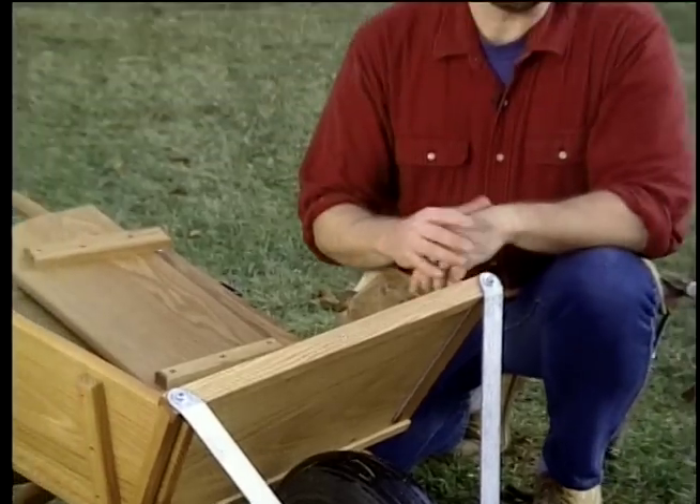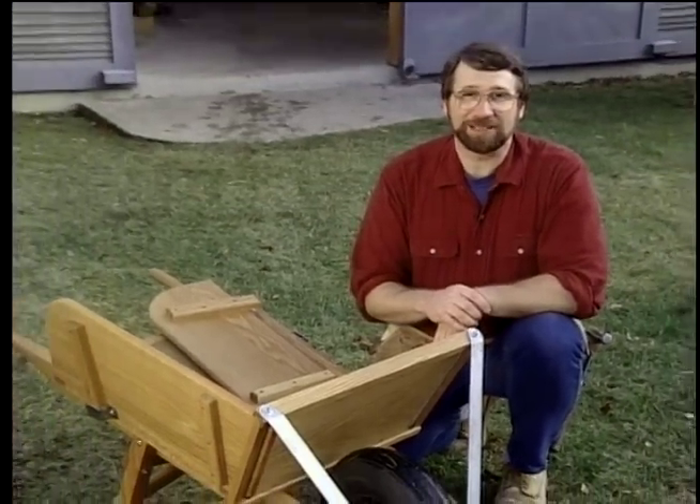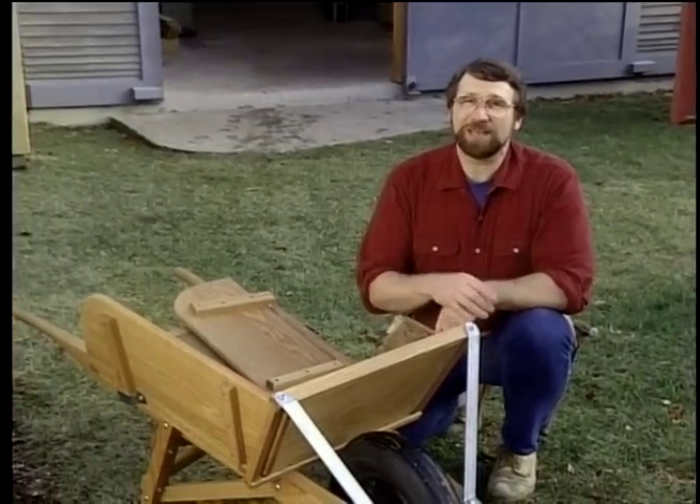We never realized how important the wheelbarrow was in New England history until we made a visit to the Eric Sloane Museum in Kent, Connecticut. That's next, right here on the New Yankee Workshop.